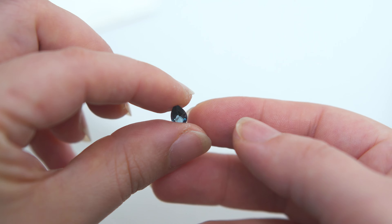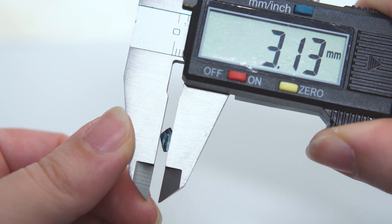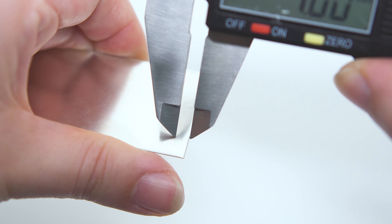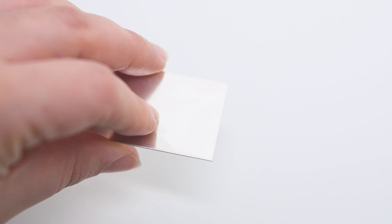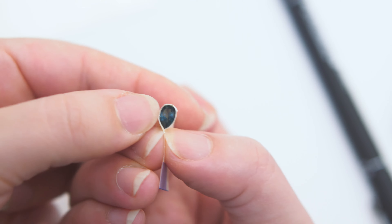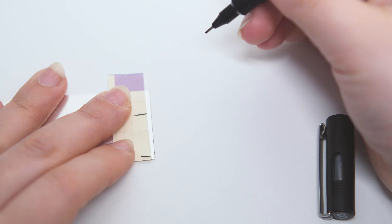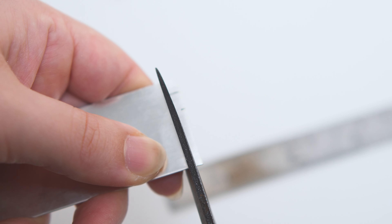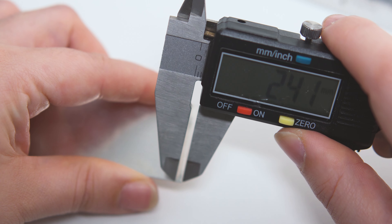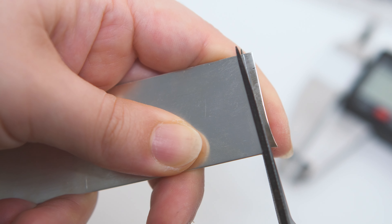For this necklace, I'm using a beautiful London blue topaz. I measured the height and added 1mm to make the bezel out of silver sheet. For the length of the bezel, I wrapped the stone in a paper strip, added 5mm extra, and cut the metal. I'm making a double bezel, which means there's a second interior bezel working as a riser or a seat for the lower part of the stone to make it balanced.